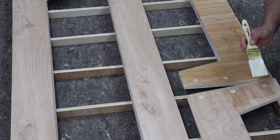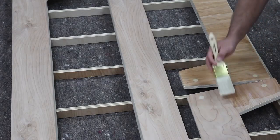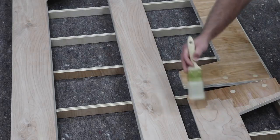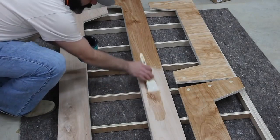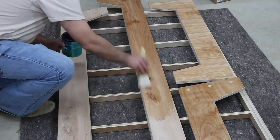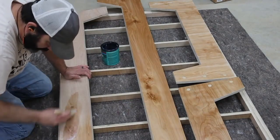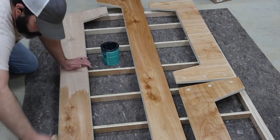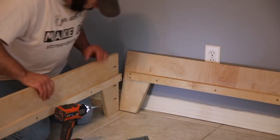For the finish on this project I'm using a water-based polyacrylic, which I tend to use on a lot of my projects. It's really easy to apply, easy to clean up, it looks great, and it brings out the character of the wood. You can see the contrast in color with the dowel rods that I was looking for. It also provides protection — I've used this finish on other plywood projects my kids use and I haven't had any issues.